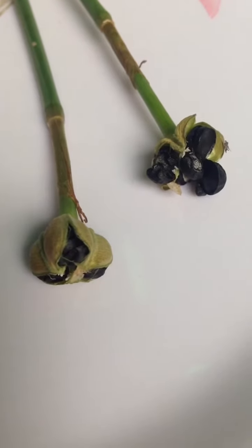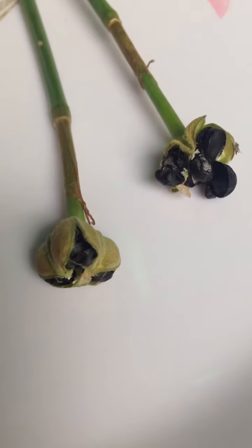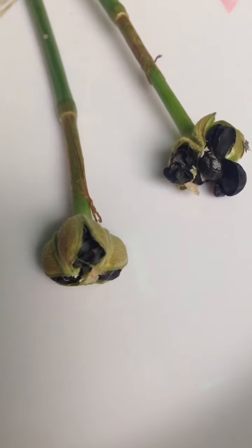These are rain lily seed pods. The seeds are ready to come out from the pod and may be sown within a day.